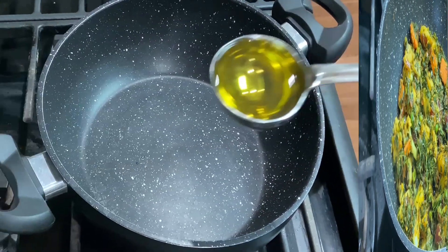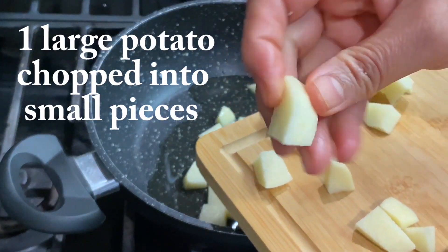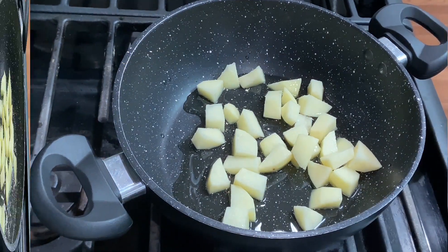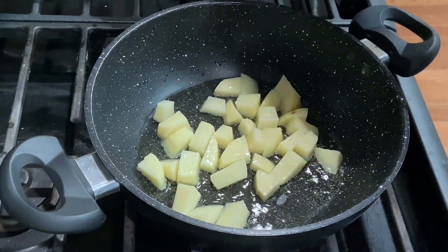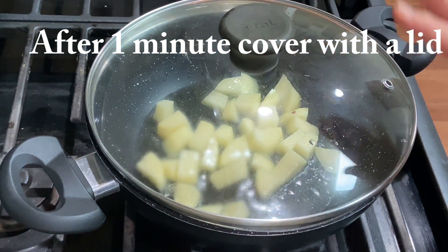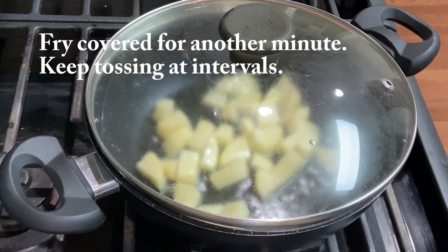We will take 4 large aloo (potatoes), cut into small pieces. I will fry them for about 1 minute first. After 1 minute, I will cover and let them steam so that the aloo becomes soft inside, and because it is fried in open oil, it will get a nice crust on the outside.